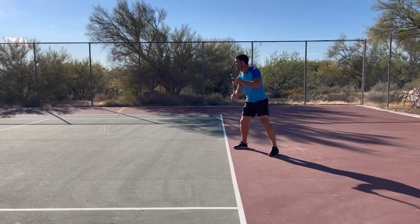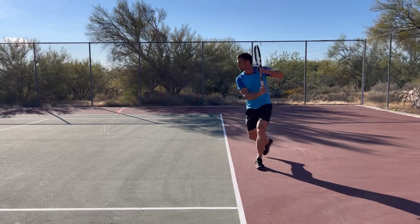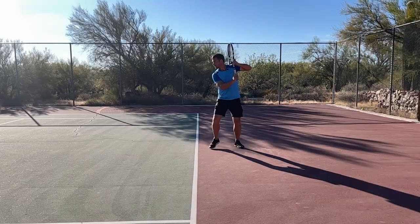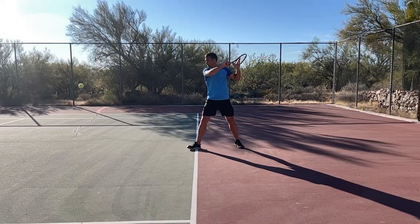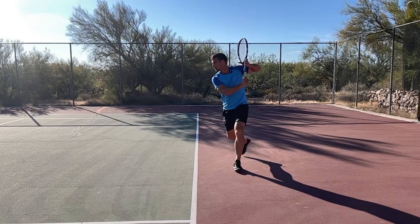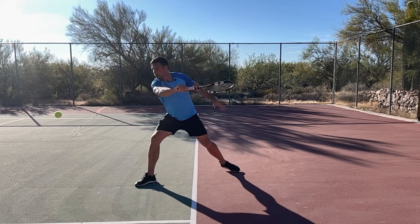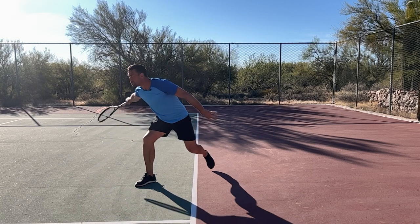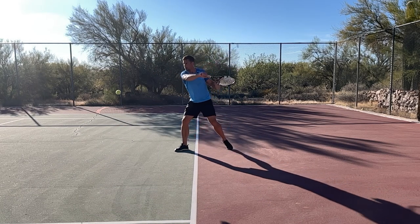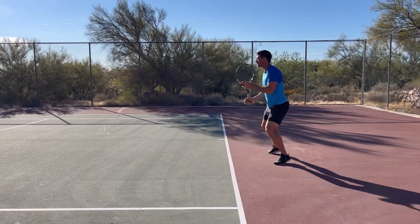Mistake number four is not being aggressive enough on the shot. I want you to look at the amount of forwards lean that I'm getting into the ball, and look at the angle of my racket face as I come down through the ball. I'm really being aggressive, trying to generate racket head speed and get backspin on the ball to dip it back down and keep it in the court. I'll show you a couple in slow motion as well.